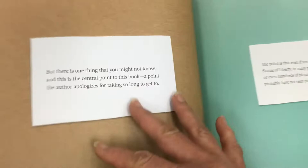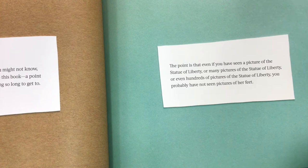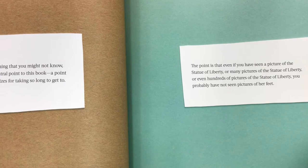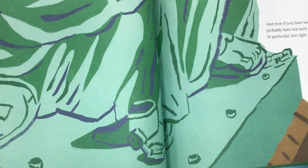But there is one thing that you might not know, and this is the central point to this book — a point the author apologizes for taking so long to get to. The point is that even if you have seen a picture of the Statue of Liberty, or many pictures, or even hundreds of pictures, you probably have not seen pictures of her feet. And even if you've seen pictures of her feet, you probably have not seen pictures of the back of her feet — in particular, her right foot.